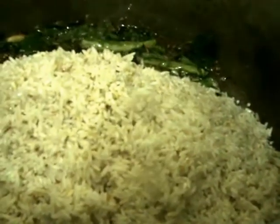Now add the rice to it. Add water — double the quantity of the rice. Then add salt.